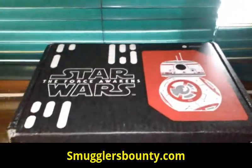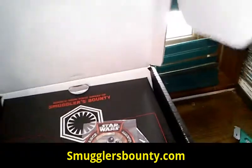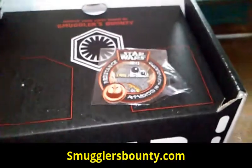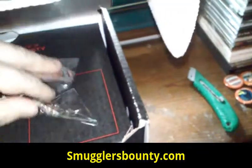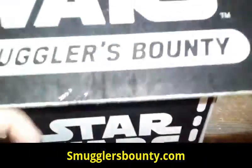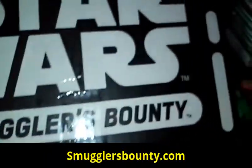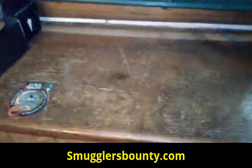Excuse me, still getting over my cold — I apologize. All right, here we go. Awesome, look at the patch right there, starting it off. Got the little BB8 Resistance theme patch — I like that.